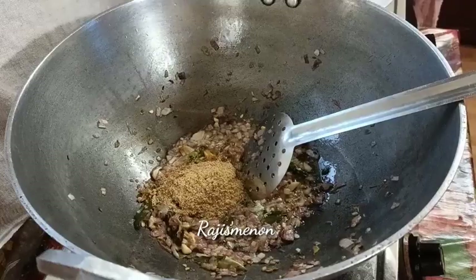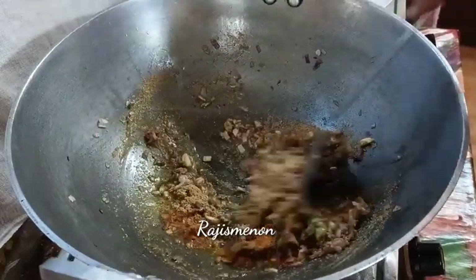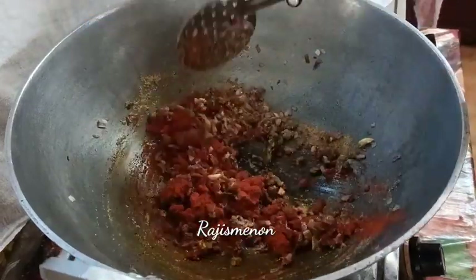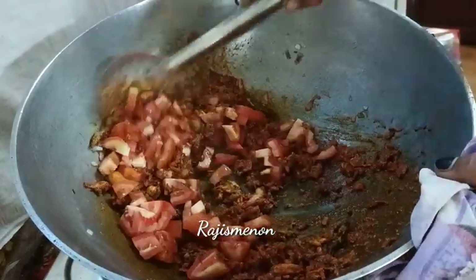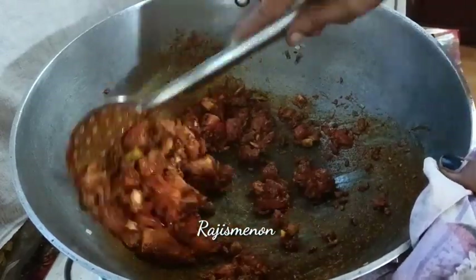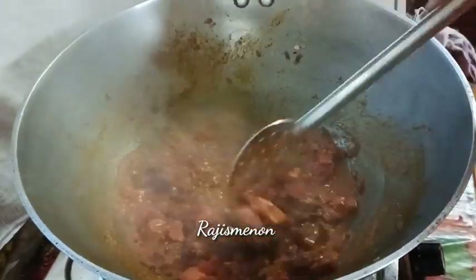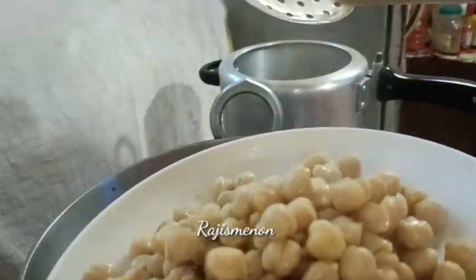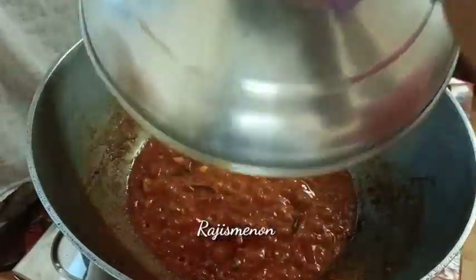We use 1 tablespoon of Kasuri Methi. For each piece, you can add 1 tablespoon of Kasuri Methi. Here we use some 2 tablespoons of Kasuri Methi.